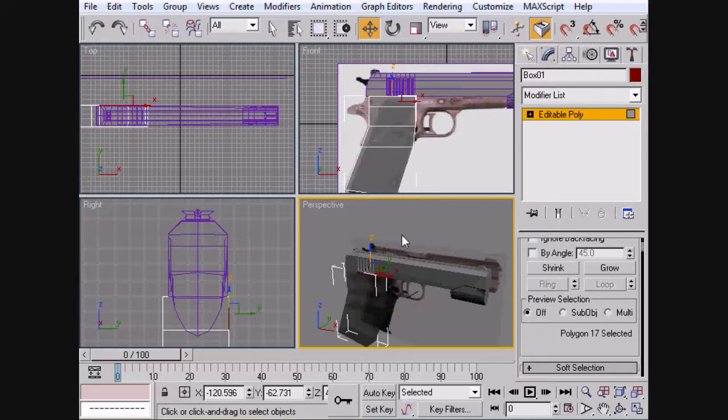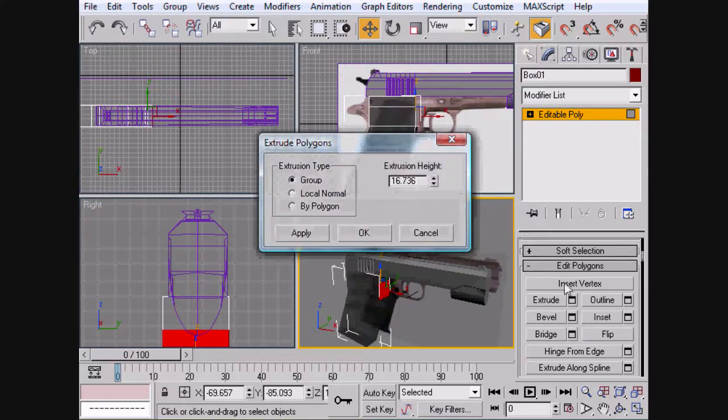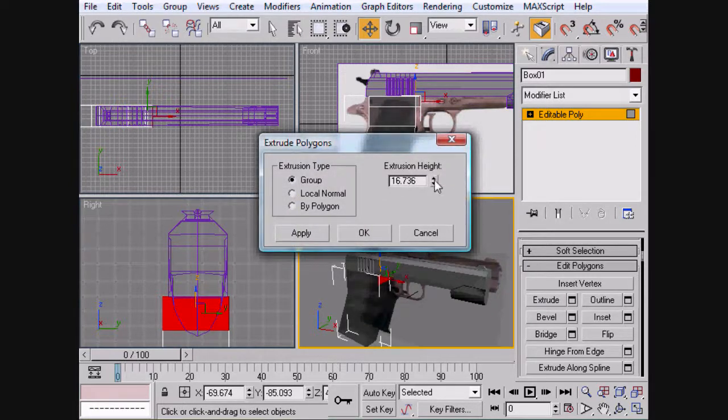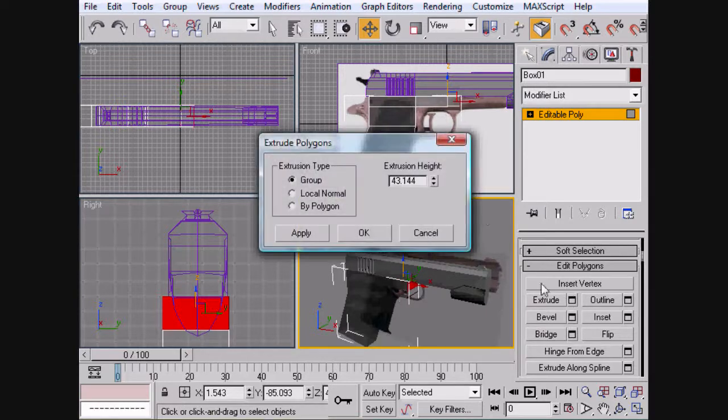Let's go ahead and select the top and extrude it across. It's a little too big — I think I picked the wrong one. There we go. So let's go ahead and we're going to extrude it three times across. The only reason we're doing it three times is because we want to make sure that we leave a space right here for the trigger to be put in.